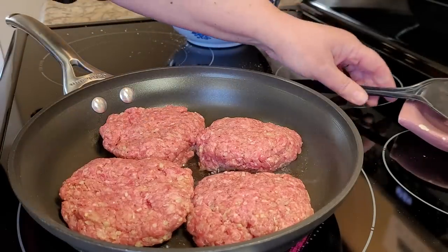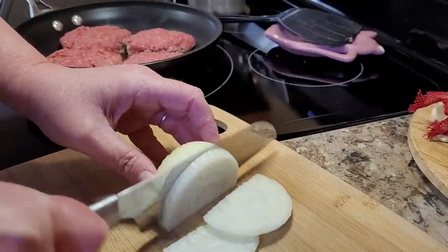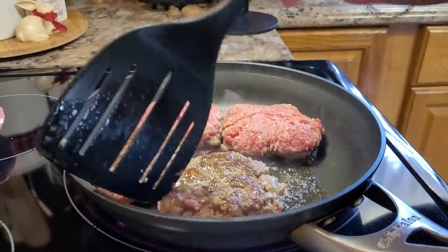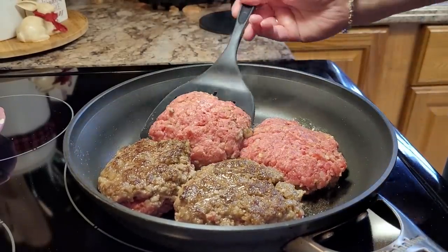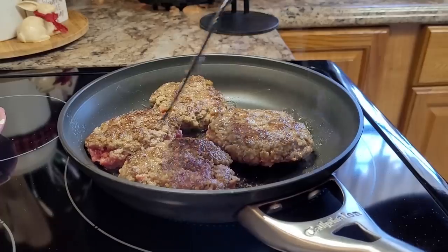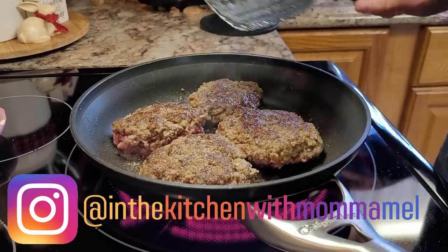While my patties are browning, I'm slicing up a little bit of onion — probably a little less than half — to go in the bottom of the crock pot. A little secret: back when my kids were little and I worked outside the home, I would do all the prep work, even browning the meat patties, the night before and refrigerate everything. In the morning, all I had to do was dump and go. I would even put the drippings from the pan into the gravy to make sure I got that flavor.